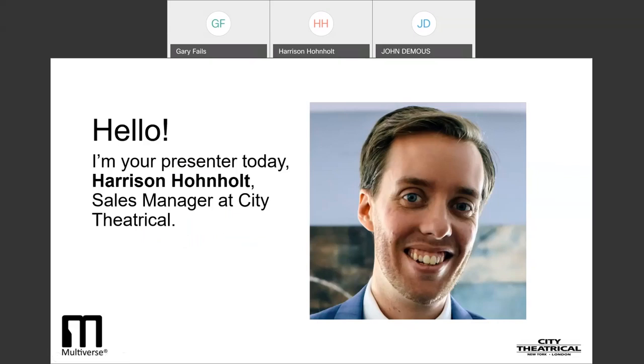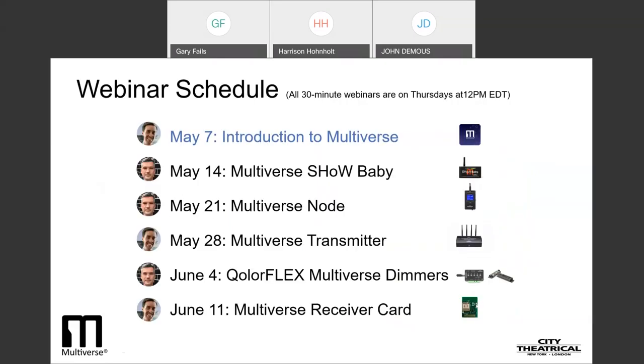I'm Harrison Honholt of City Theatrical, and I'll be your presenter today. Let's first take a look at our full webinar series to give you an idea of what you can learn over the next few weeks.